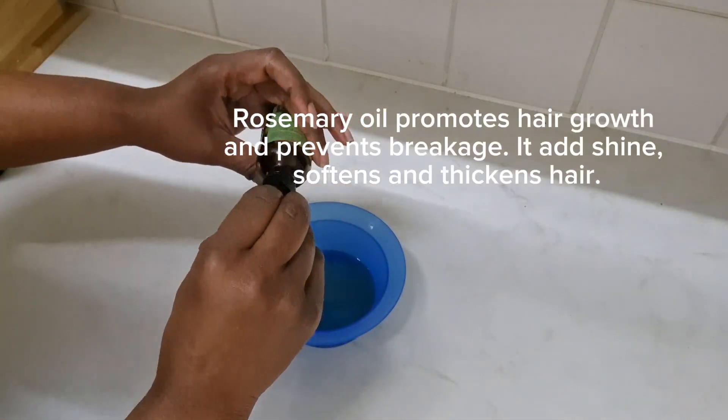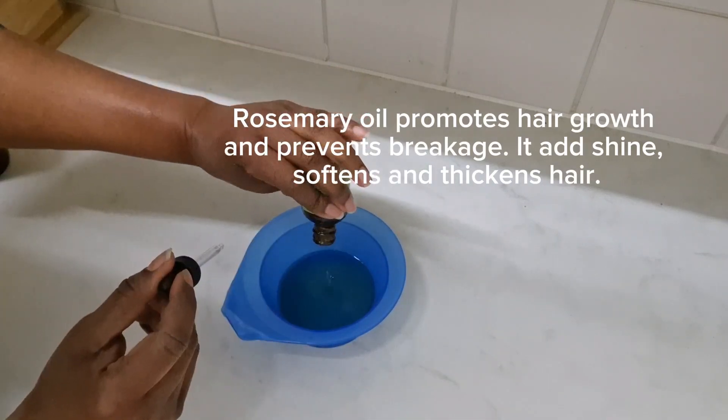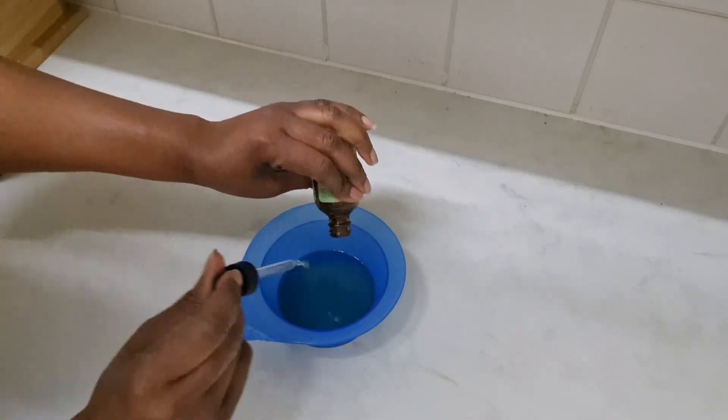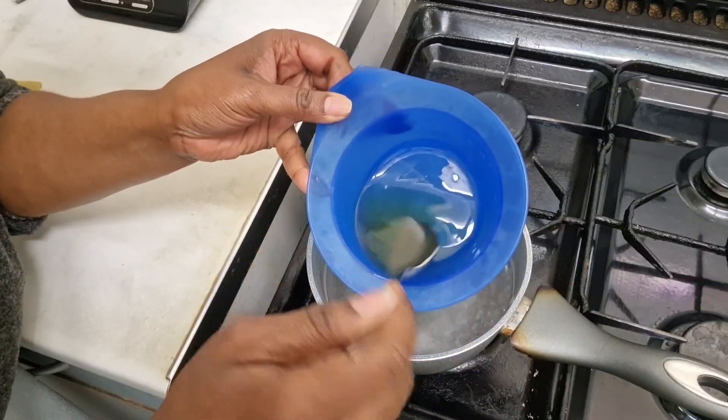The third and final oil I'll be using is rosemary oil — I added seven drops to my mixture. Rosemary oil promotes growth and prevents breakage. I love it. So now that the oils have been really mixed together, I'm going to put them over the hot water.